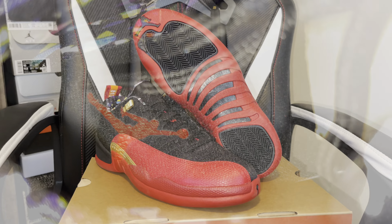Y'all should already know what these is — we got a Jordan 12 Low. Retail was $190, size 10. Air Jordan 12 Low SE. She got the confetti around the box on the bottom, something different but same top as all 12 boxes. Let me open it up for you.